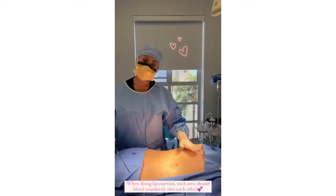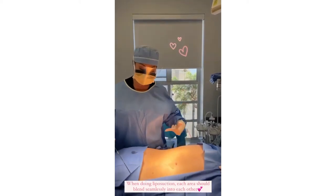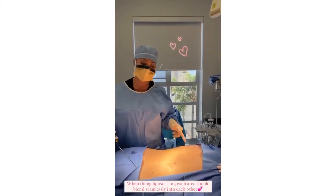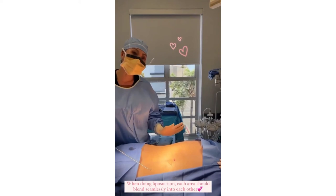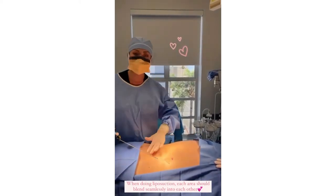So now I've carefully rolled the patient so she's facing down, and that completes the 360-degree liposuction. It's really important when doing liposuction that each area blends seamlessly.